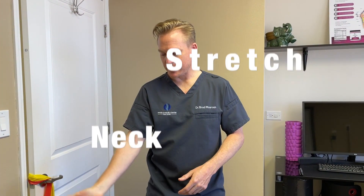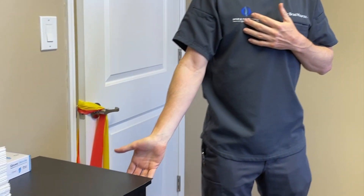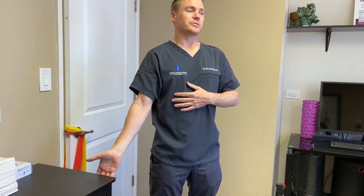We're going to do a second version of the neck stretch. This is an anchor or anchoring stretch using a shoulder. We're going to be anchoring your arm to a tabletop or even a weight — you can just have an anchor down here.